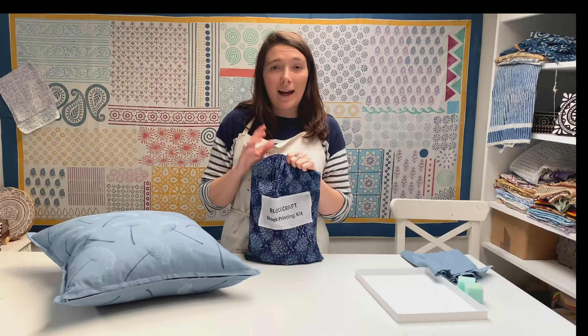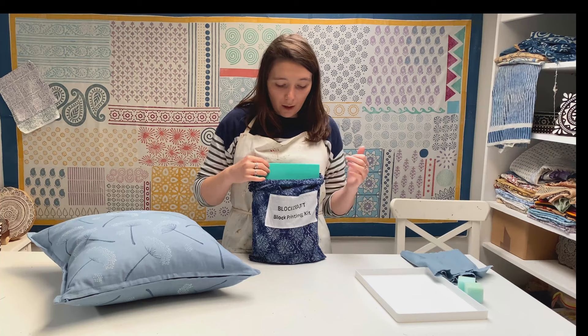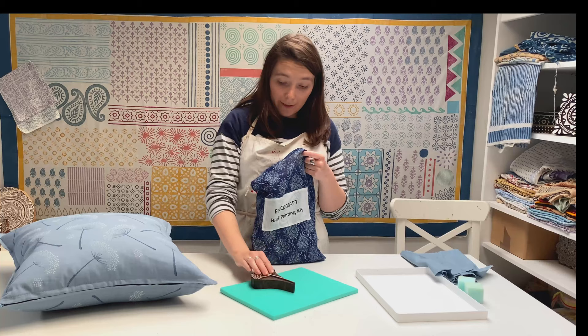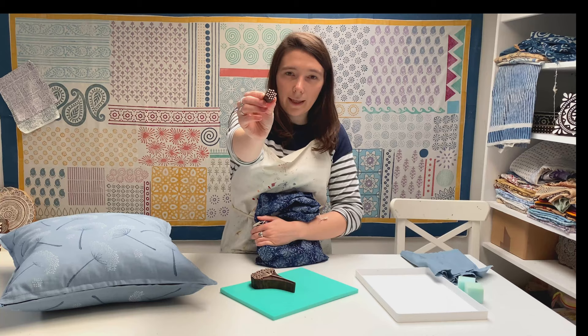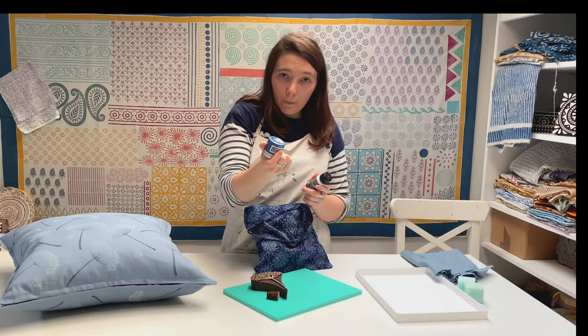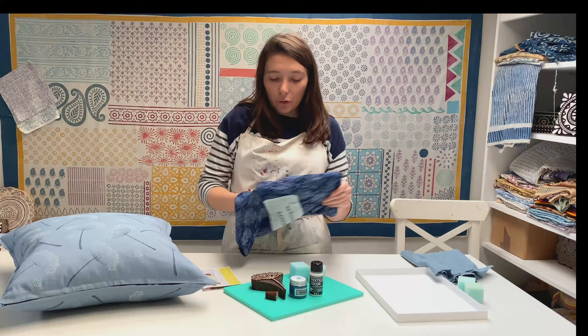I'm going to show you what I'm using. We have a kit called our botanical cushion cover printing kit — it comes with everything you need to print this cushion. It's £35 and we sell it online. Our kit comes in one of our nice block-printed bags. Inside you've got a foam mat, a small embellishment printing block, our large botanical cow parsley block, two paints — midnight blue and textile solid white — two sponges, and an instruction leaflet.